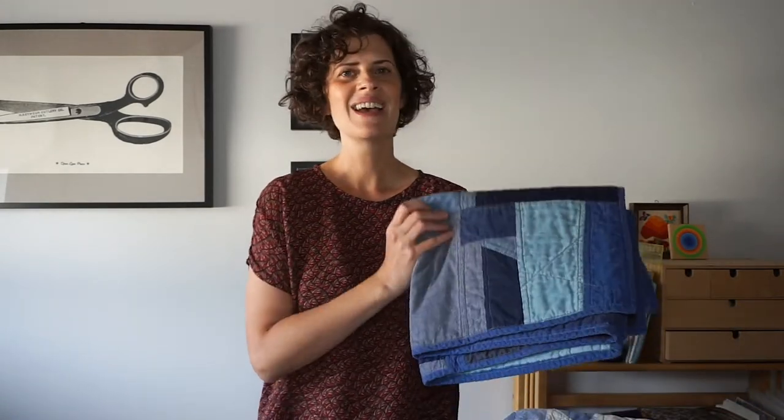A handful of years ago I figured out a method for taking the scraps and turning them into quilts. Along the way I discovered that sewing with this improvisational method is also a great way to get into the flow, enjoy sewing, and be freer with my creativity.